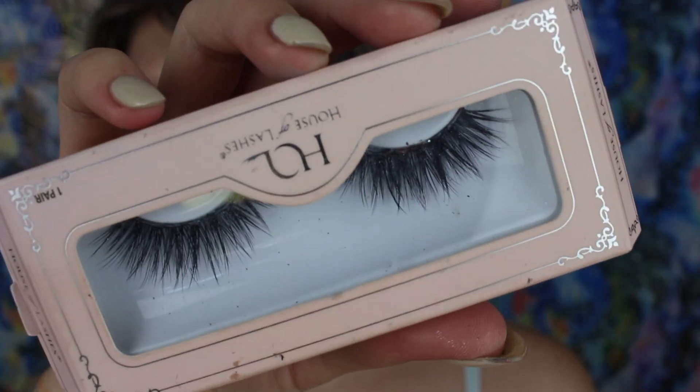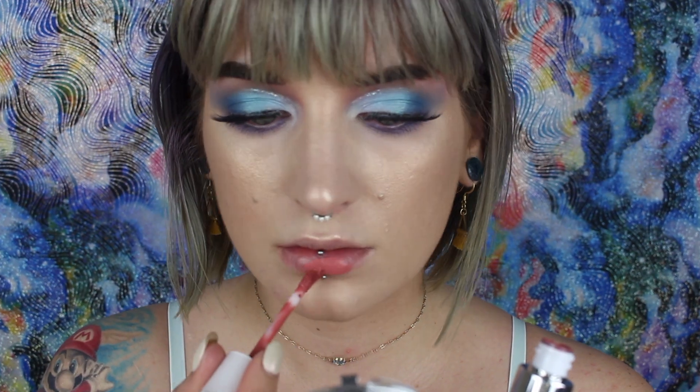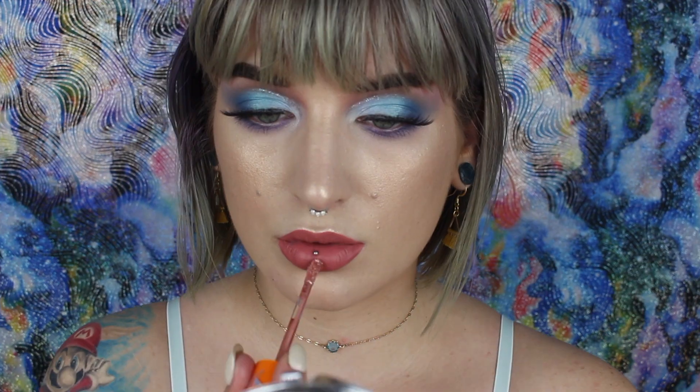Going in with my Iconic Light Lashes from House of Lashes, and taking my Dose of Colors Warm and Fuzzy Liquid Lipstick and popping that all over my lips, then taking some of Jeffree Star's Thirst Trap Liquid Lipstick and popping that in the middle portion of the upper and lower lip. And that's it for this look.